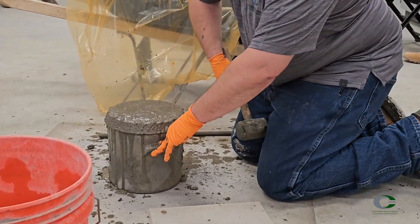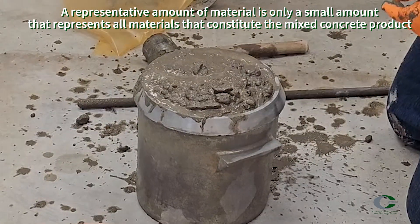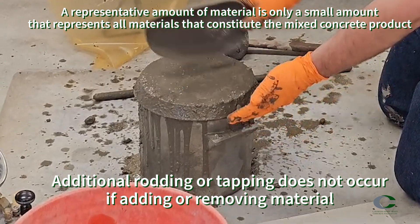After rodding and tapping the top lift, an optimal amount of concrete of about one-eighth inch is expected above the rim. A representative amount of material can be added or removed at this time to reach the optimal level. A strike-off plate must be used if unit weight is performed prior to air by pressure. If only air by pressure is being used, a strike-off bar can be used — just use it in a sawing motion as you do the strike-off.